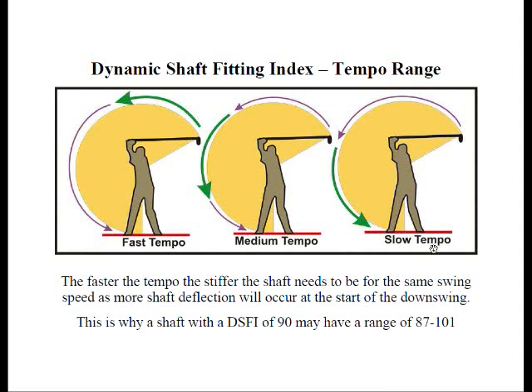Because the tempo is slow initially, these golfers could use much more flexible shafts than what their swing speed would indicate. And we factor this in.